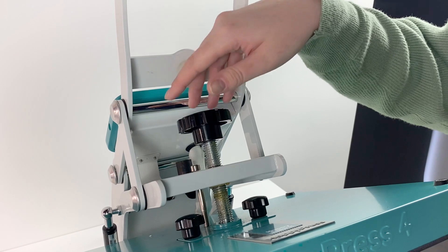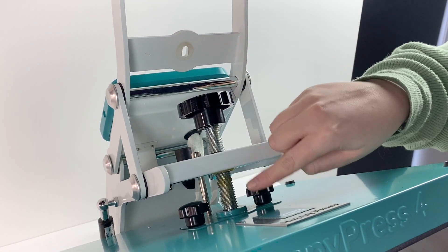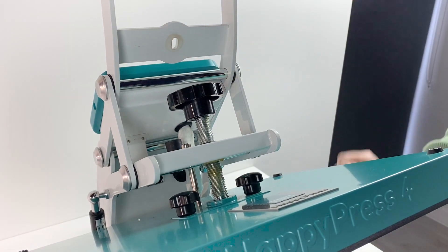To adjust the pressure on your press you want to turn your attention to this black wheel. As you can see it's sitting about halfway, which is about right, and to adjust the pressure either way it's about a quarter turn either way — higher or lower.